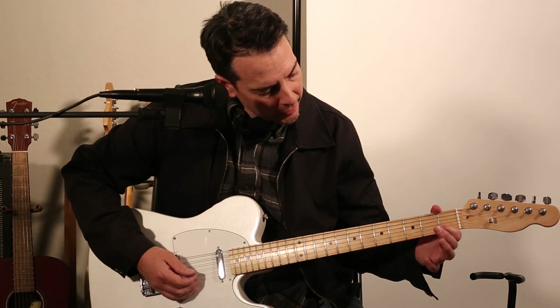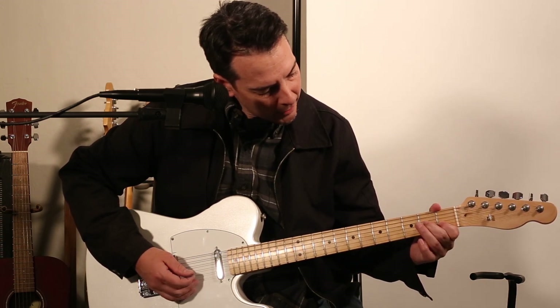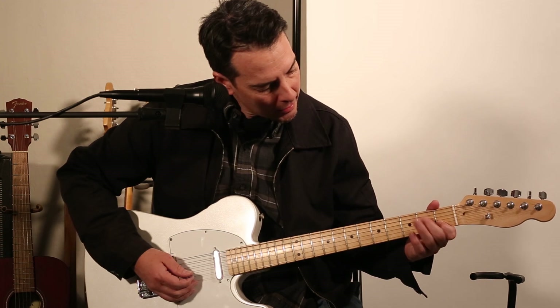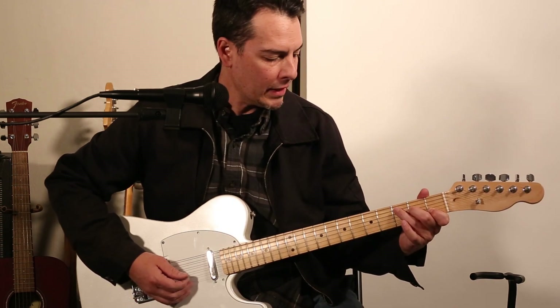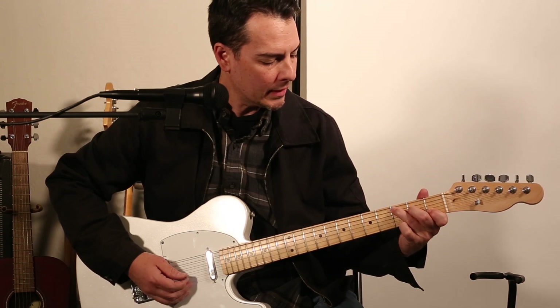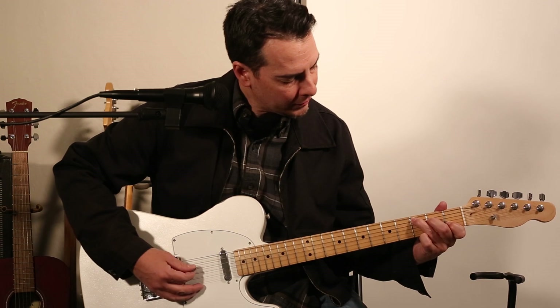So once again: index finger, second string, first fret; middle finger, fourth string, second fret; and then your ring finger up on the third fret of the fifth string.